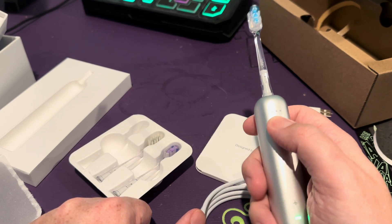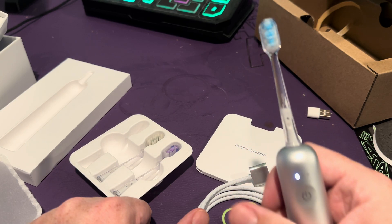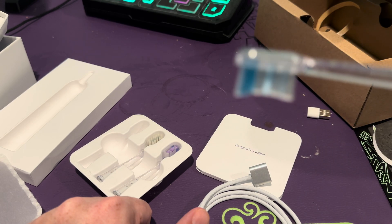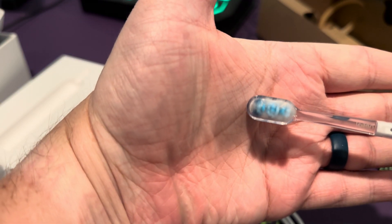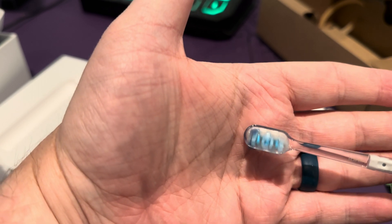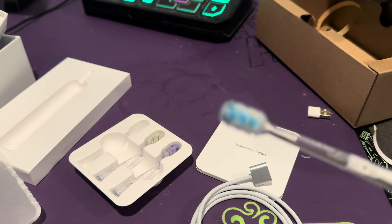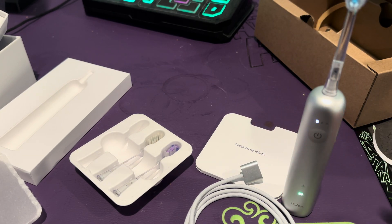I haven't even looked at the instructions — let's power this on. There we go, it's oscillating! Instead of just vibrating, it is actually moving in an up-and-down twisting motion, making it a much better experience when brushing your teeth. You can change the intensity from the app, setting it to a stronger or weaker oscillation depending on what works for your teeth.